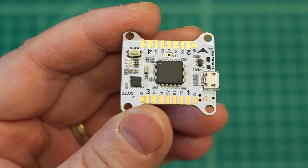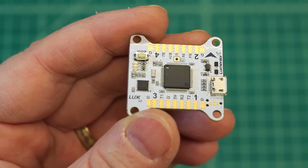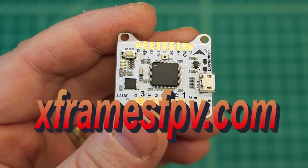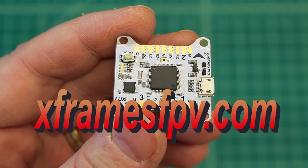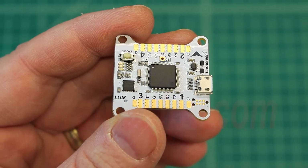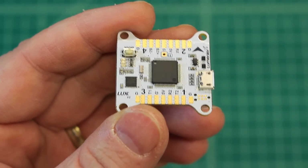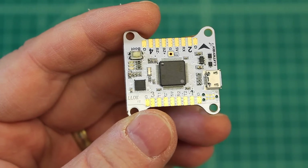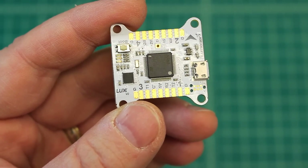Thanks so much, guys. I hope you're getting something out of these videos. Like, subscribe, and comment, and check out my website at xframesfpv.com. Also, if you subscribe and you want to know when I post a video — because I'm not very consistent about it — there's a little bell right next to the subscribe button and you just click that. It'll notify you when I post a video. Thanks so much, and I hope you get some time to fly.